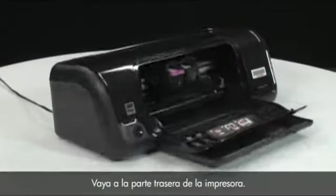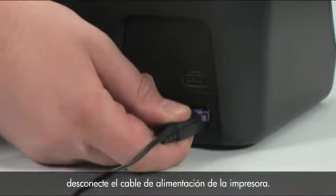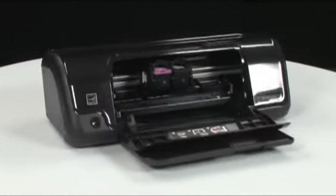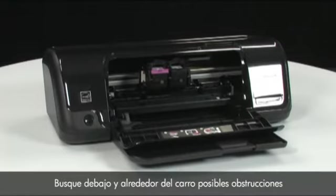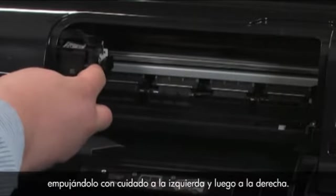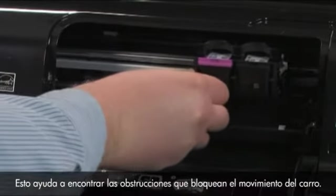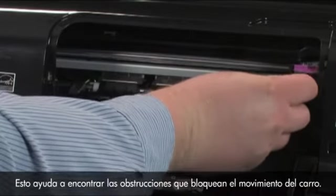Go to the back of the printer. While the printer is still on, disconnect the power cord from the back of the printer. Go to the front of the printer and check for obstructions under and around the carriage that could prevent it from moving. Make sure the carriage can move freely by gently pushing it to the left and then to the right. This helps find any obstructions that might block the movement of the carriage.